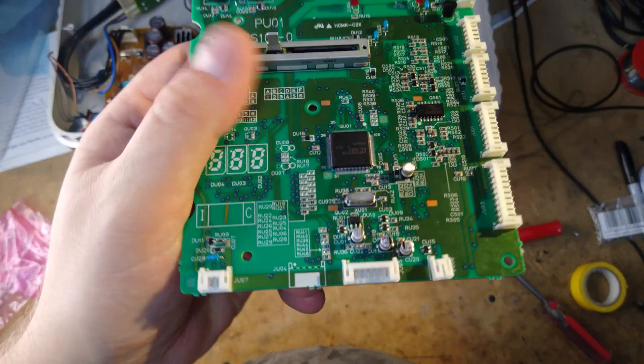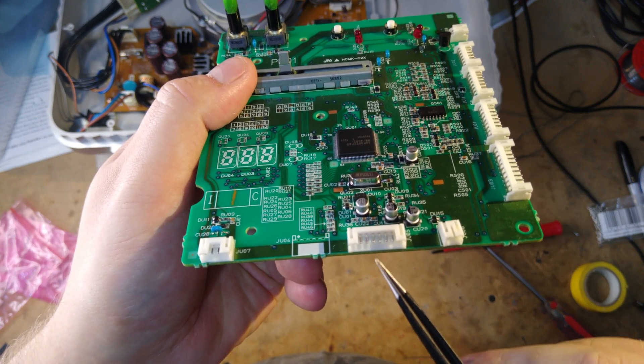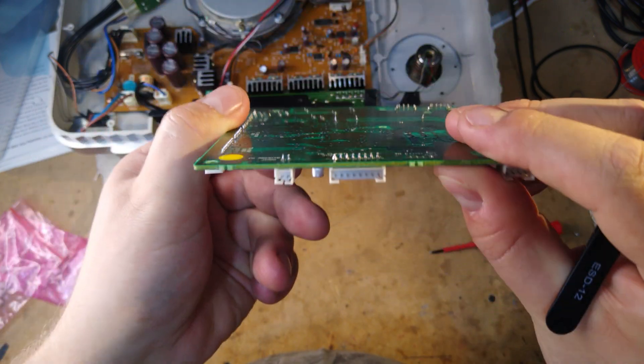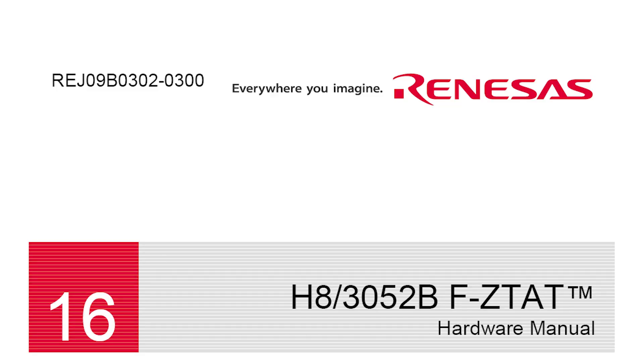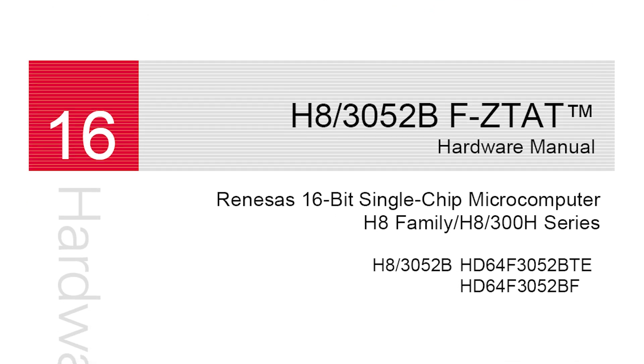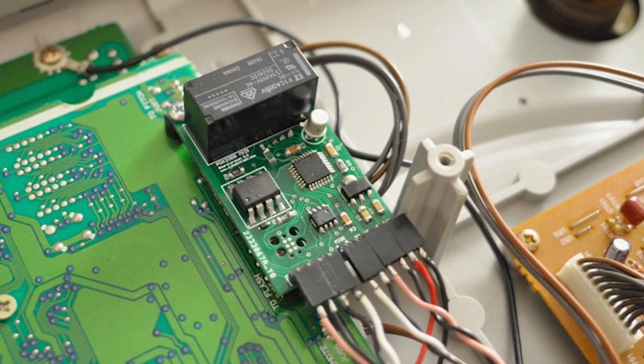Typically, microcontrollers have a port used to program them in the factory. On the PDX, this port is accessed via an unused connector on the main PCB. Very often, this port can also be used to read the code out again. However, the chip in the PDX-3000 — the Renesas H8 — has no way that I know of to read the code out of the programming port. So we put the project on hold, and Backtrack continued to sell an improved version of his MIDI mod.